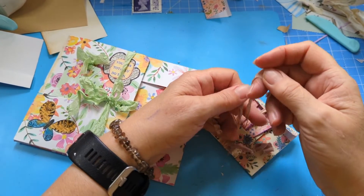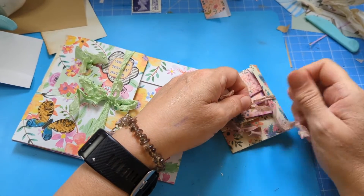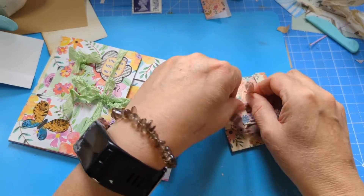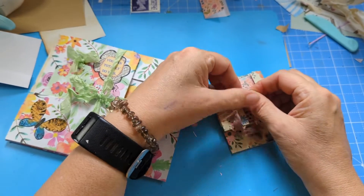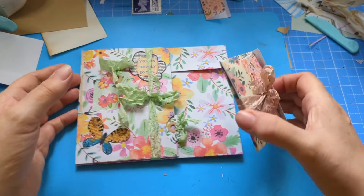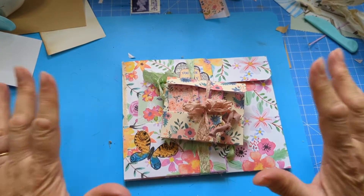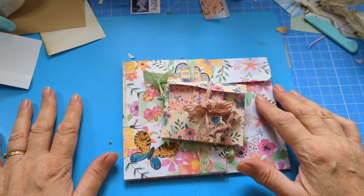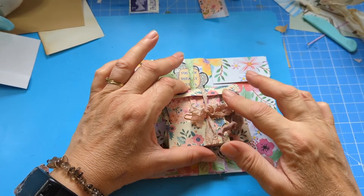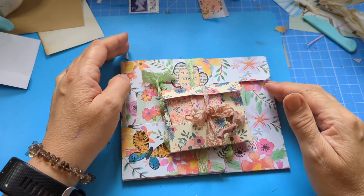I'll show you how to make the whole thing. For the note cards it's just folding 12 by 12 paper, and the envelopes — you can make them how you like. I've got an envelope tutorial if you haven't any idea how to make envelopes, and that's without a maker. The little note cards are about one and a half by two and a half inches.